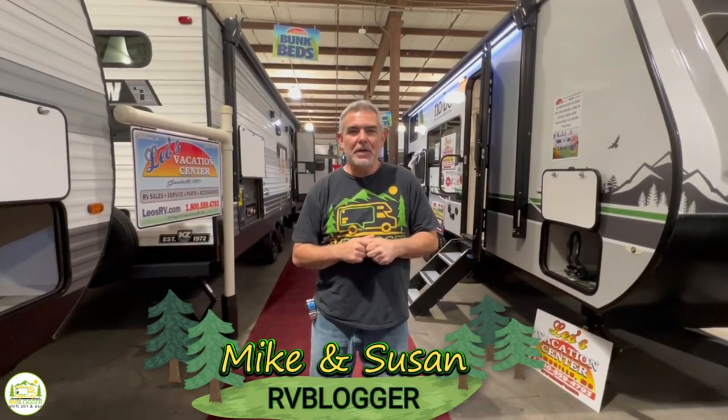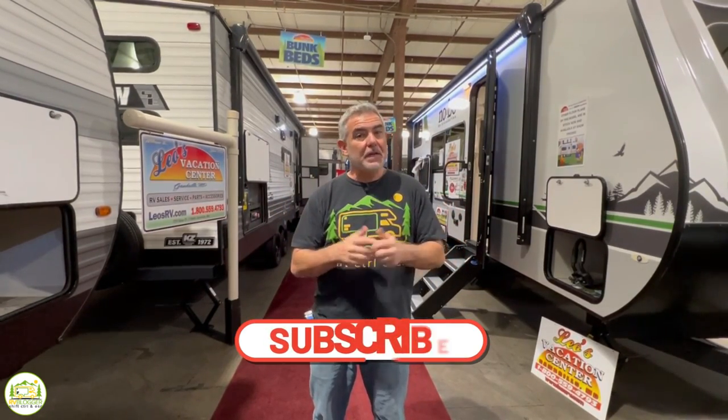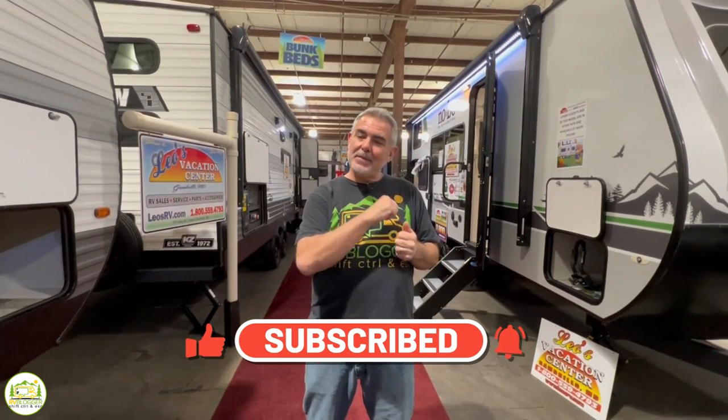Hey, everybody. Mike from RV Blogger here in front of the camera, and Susan's behind the camera. If you've seen us before on YouTube, welcome back to our channel. If this is your first time seeing us, welcome aboard. Susan and I make tons of videos all about RVing, and we invite you to subscribe to the RV Blogger YouTube channel and hit the notification bell so you'll be notified every single week when we put out a new video. We also invite you to check out our website rvblogger.com, where we have hundreds of helpful articles all about RVing.